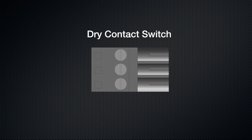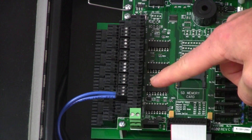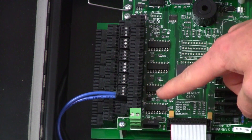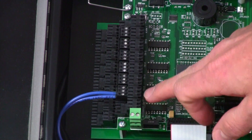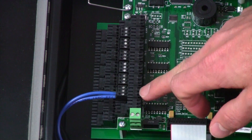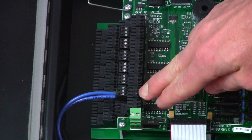If using a dry contact switch closure, you need to run your two wires to the bottom screw terminal and the middle screw terminal of the connector. I've plugged the dry contact switch closure input into input number one. Input number one is the second connector up from the bottom edge of the board and also the top tier of the two-tiered connector.